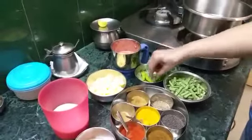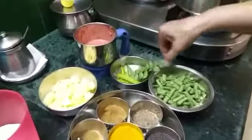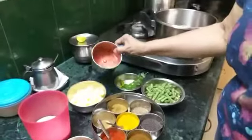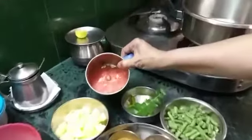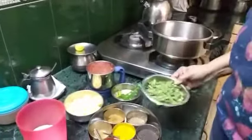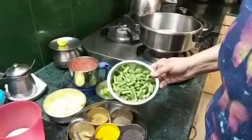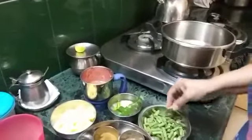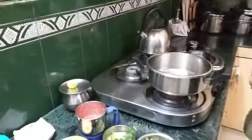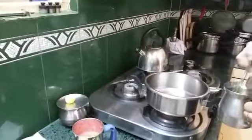Then I need 3 to 4 slit green chilies and this curry leaf from my garden, and I have tomato paste or puree of one tomato. These are nearly 150 grams of beans, washed, cleaned and chopped. Now my pan is hot and I will be adding just a little, maybe 1 tablespoon of oil.